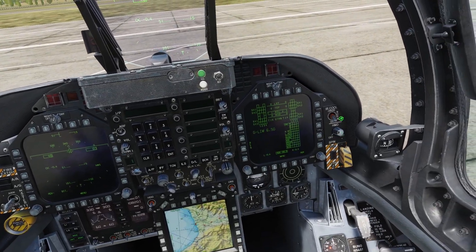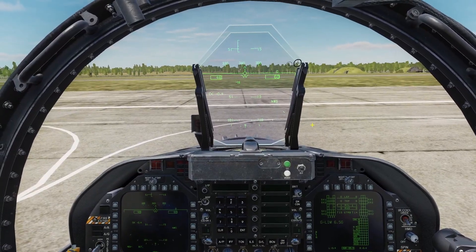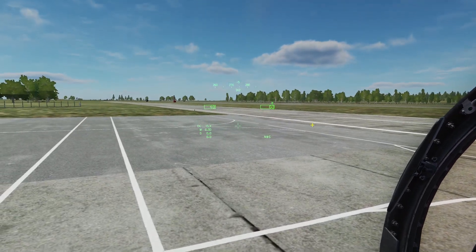You can turn it on with this knob right here. Once it's turned on, if you look off to the side, you should be able to see it.